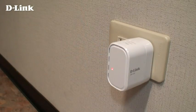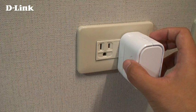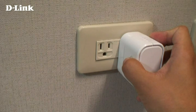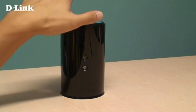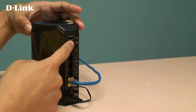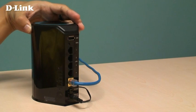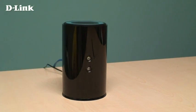Plug the DIR505 into a power outlet and wait about 1 minute for the LED to turn green. Press and hold the WPS button on the side of the device for 6 seconds. The LED on the front should start to flash. Within 1 minute, press the WPS button on your router. Your DIR505 will be automatically configured and will extend the range of your wireless network, using the same Wi-Fi name and password as your current network.